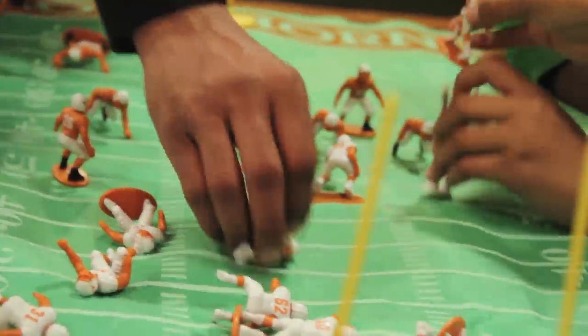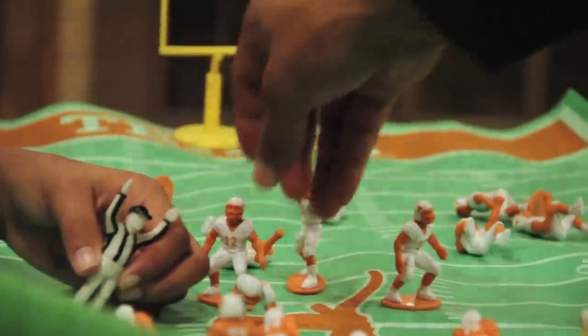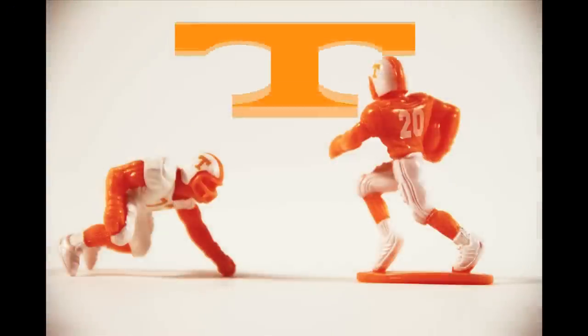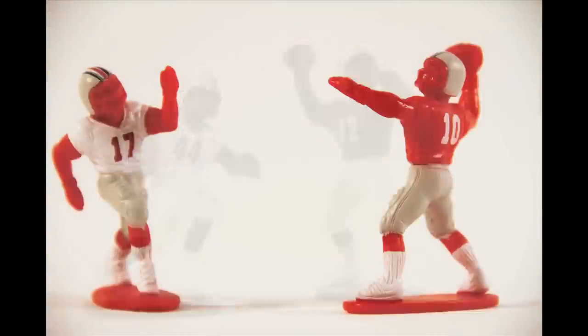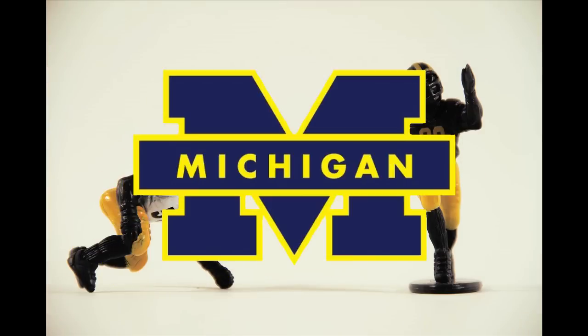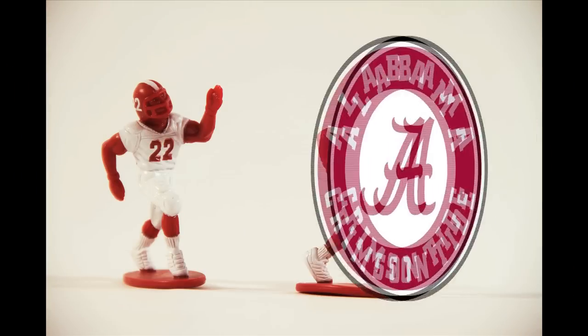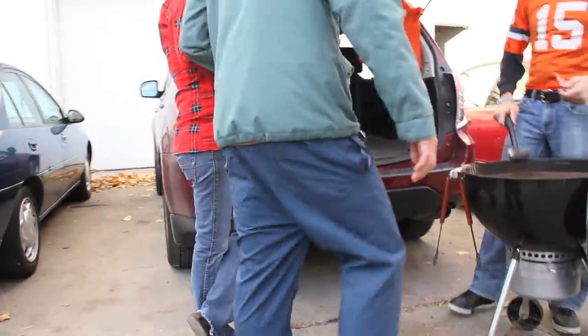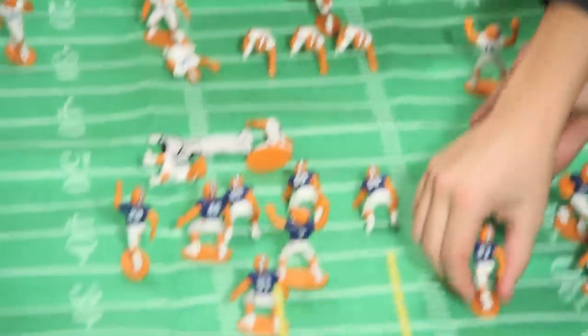These sets can also be used as a fantastic visual aid for any coach or referee. The college football guys are sure to excite any fan. Every team has highly detailed home and away uniforms and a custom field. Wouldn't watching the big game or tailgating with a small-scale version of your favorite team be cool? Obviously, they'd make a great gift for any sports fan.